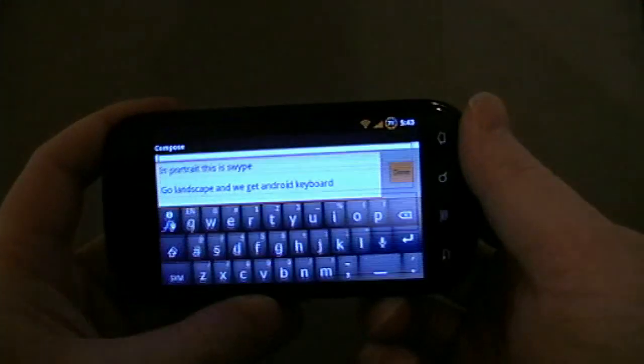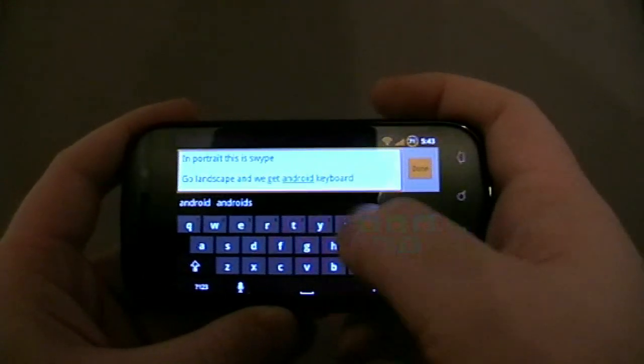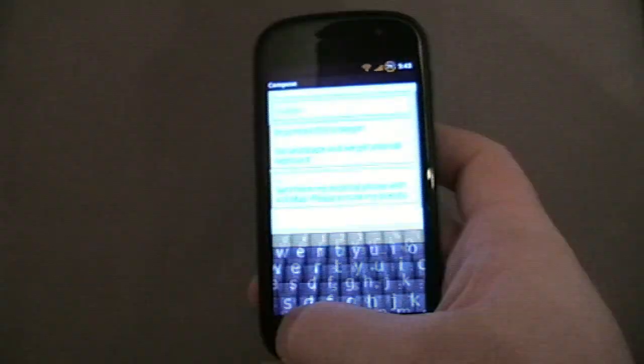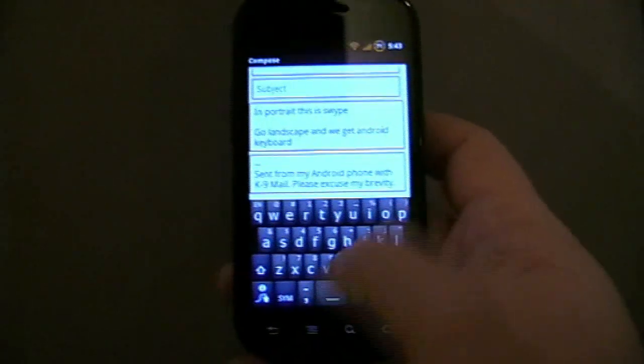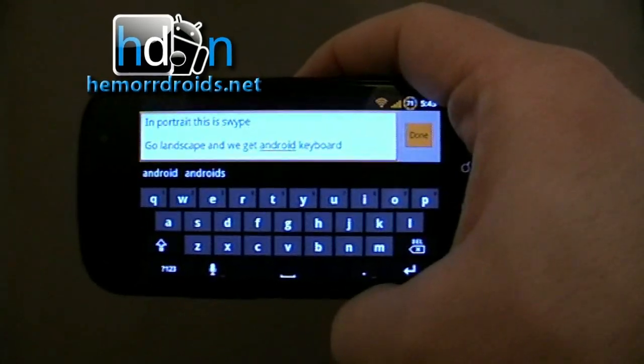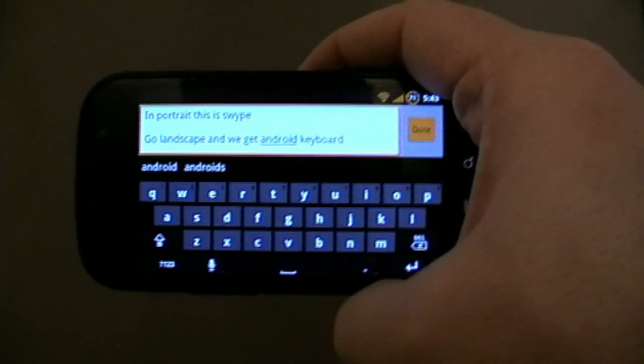It's as simple as that. For me it's a fantastic app, because I do actually quite like the Android keyboard. But if you're using one thumb, definitely Swipe is easier. So, that's Keyboard Manager — find it in the apps and Android apps forum on XDA Developers.